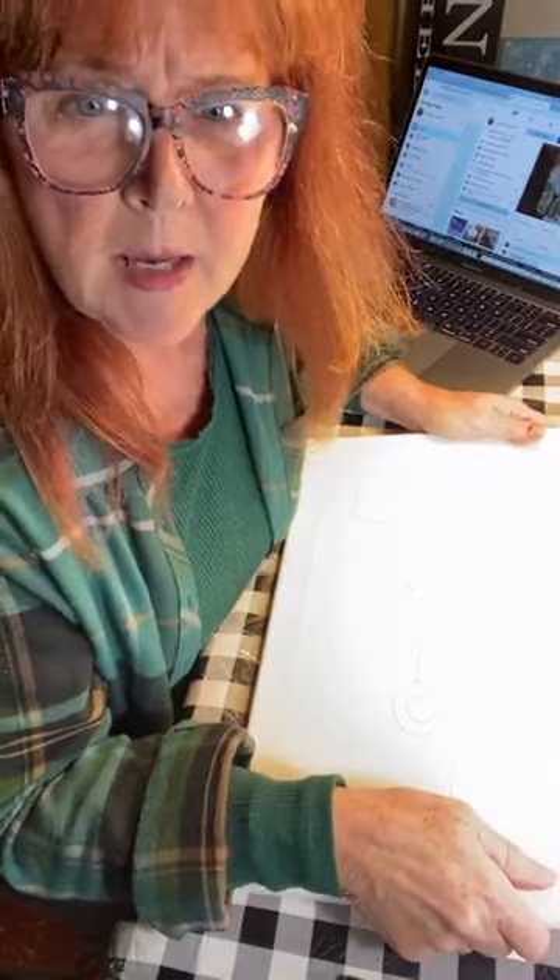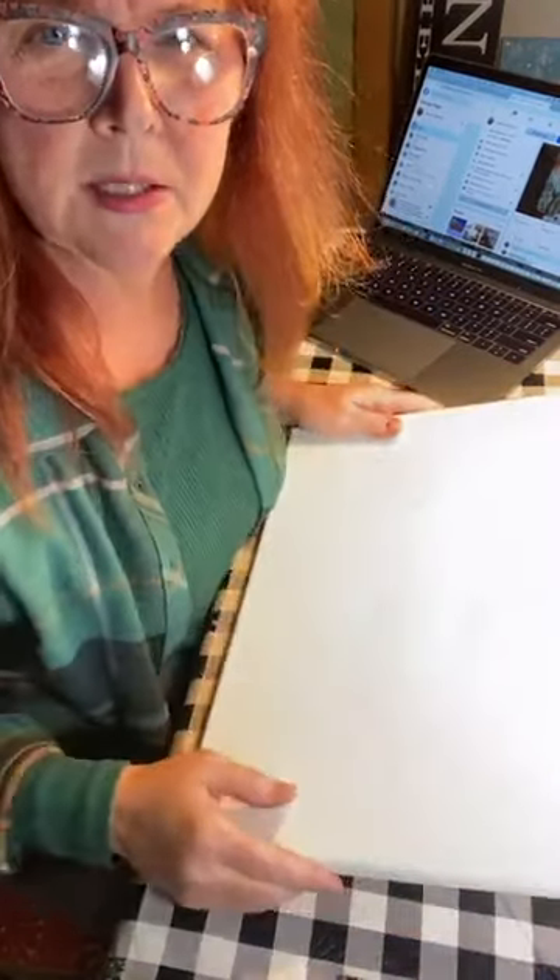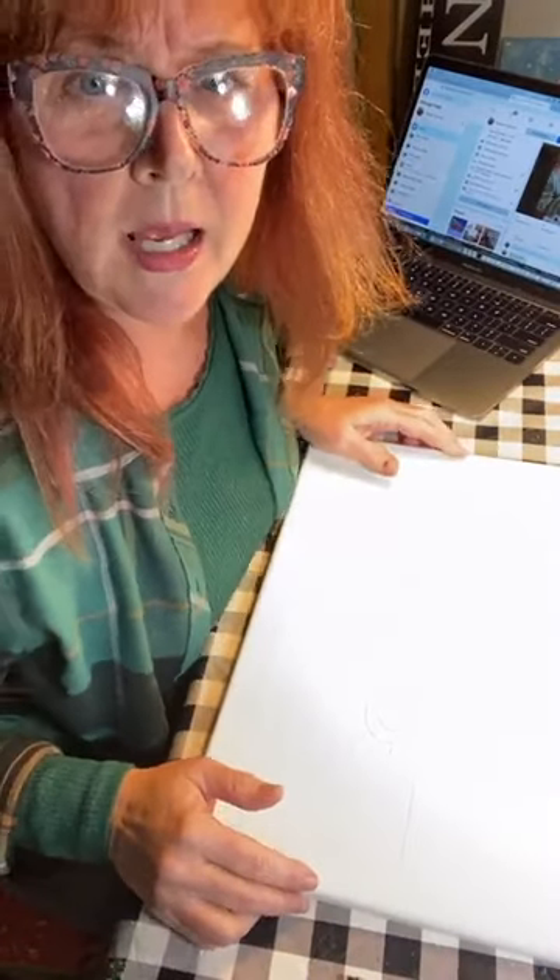I'm going to get started in a minute. I'll talk about the supplies first. I gave you a supply list with the colors. A lot of those colors could even be mixed if you have the primary colors. I am going to show you how I painted mine, but I'm also going to give you some tips on mixing some of the colors if you'd like. I know paint's a little scarce in some stores right now.